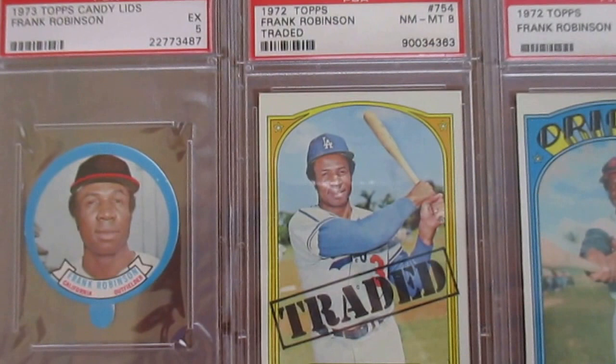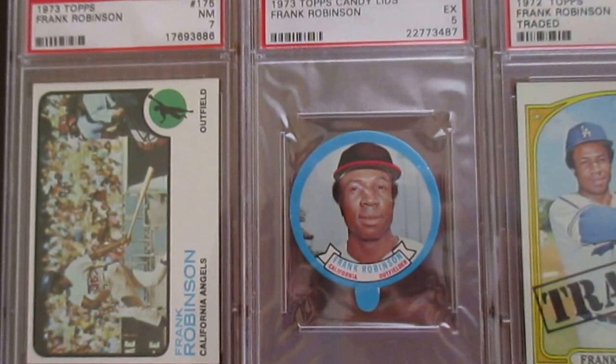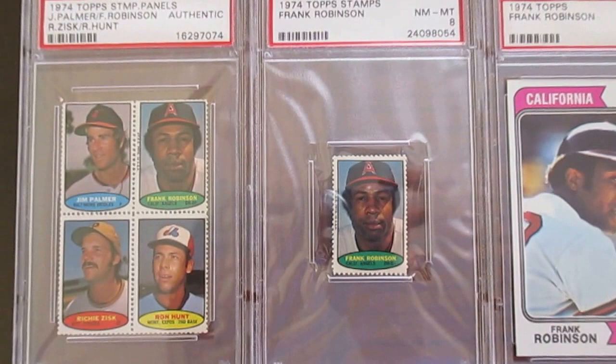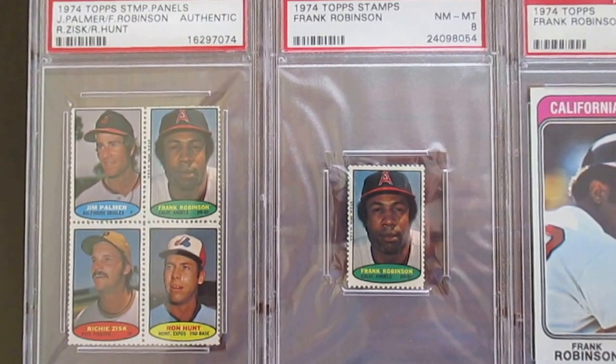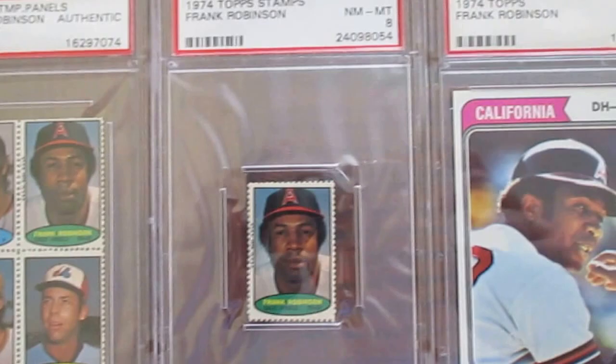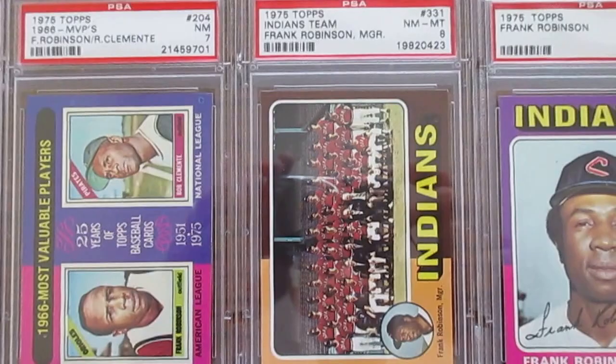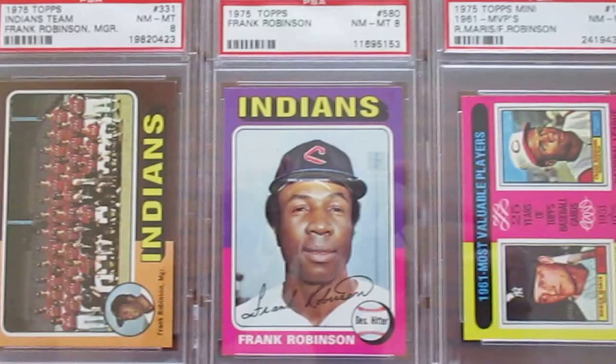He's traded to the LA Dodgers, and then it shows him in the Topps Candy Lid in '73. In '73 it says he's a California Angel because he joined the Angels, but it still shows him in his Dodgers uniform. Down in '74 we see him finally in his Angels uniform, with the Topps Stamps from '74 — just an authentic panel with Jim Palmer next to him, and then a higher-graded one at a Near Mint 8. It's a regular '74. And on to '75 — this is the last year he was issued a card, and also the first year he became the first African American manager in the Major Leagues, for the Indians as a player-coach.